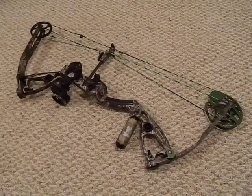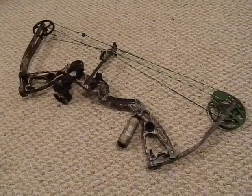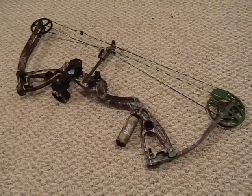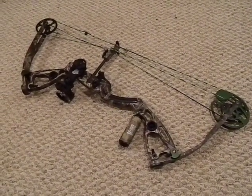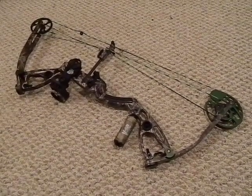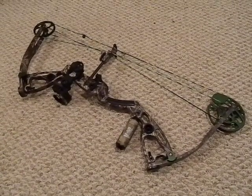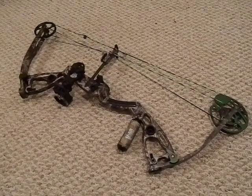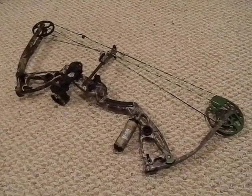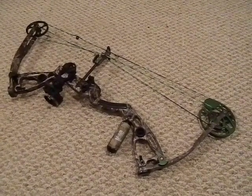This is Bushcraft 412 and today let's talk about bow hunting. This is going to be my first season bow hunting. I'm new to archery and bows, and going through the process of picking out and buying a bow was actually quite a bit of a hassle. There's really not a lot of good videos on YouTube that go through the basics for someone who is completely and totally new to it.